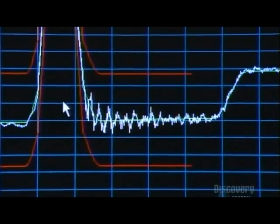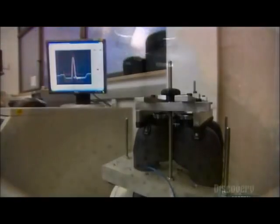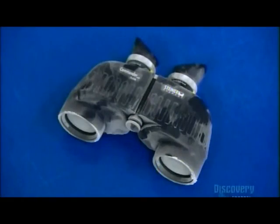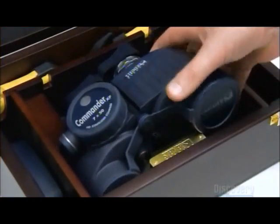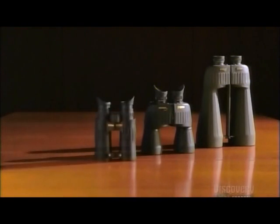This factory puts all the binoculars it produces through rigorous testing, subjecting them to prolonged vibration, water pressure, extreme heat, freezing temperatures, and other trying conditions. After every test, inspectors make sure everything still works perfectly, both mechanically and optically.